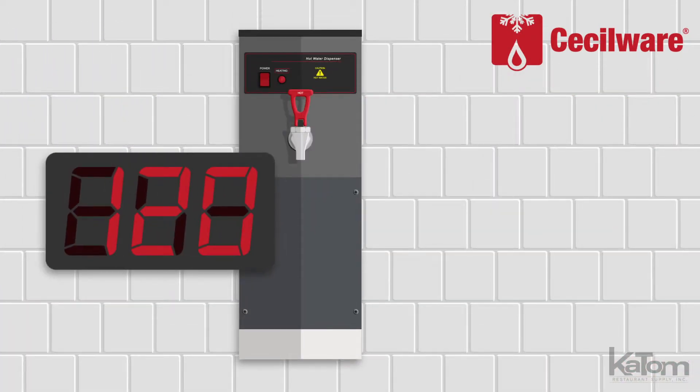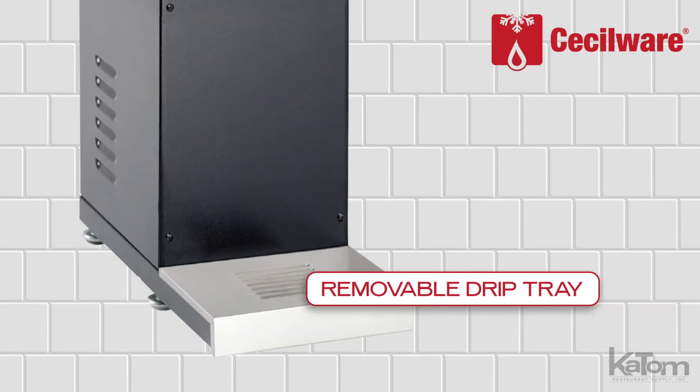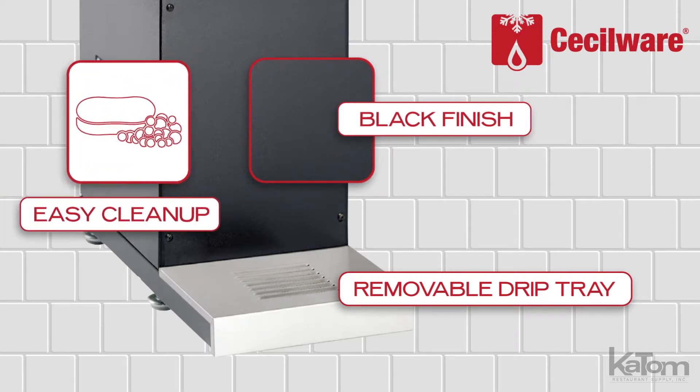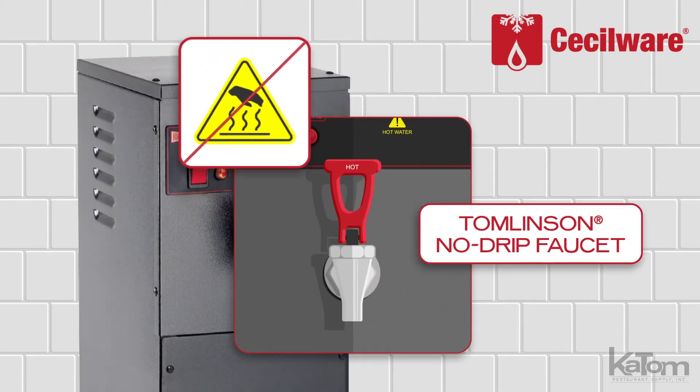To monitor the water temperature, the dispenser is equipped with a digital display. The removable drip tray and black finish make routine cleaning a breeze, and the Tomlinson no-drip faucet keeps users safe from accidental burns.